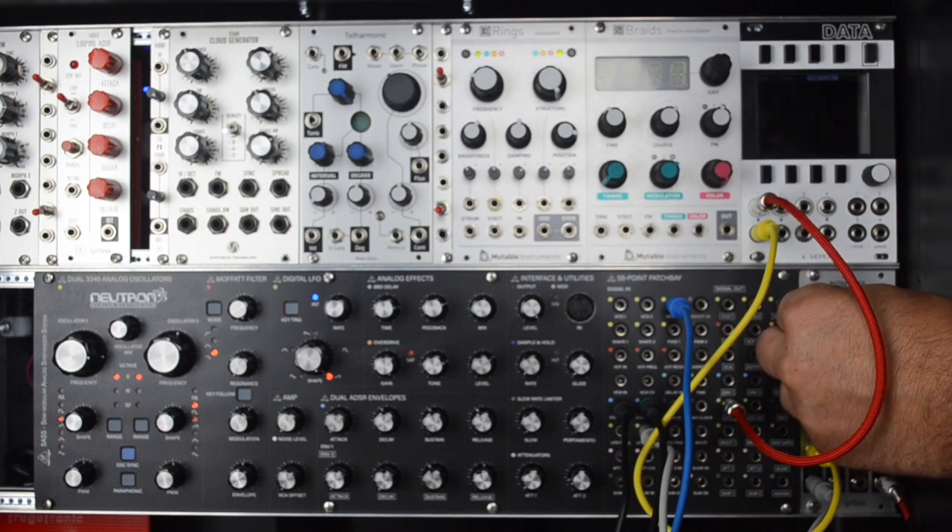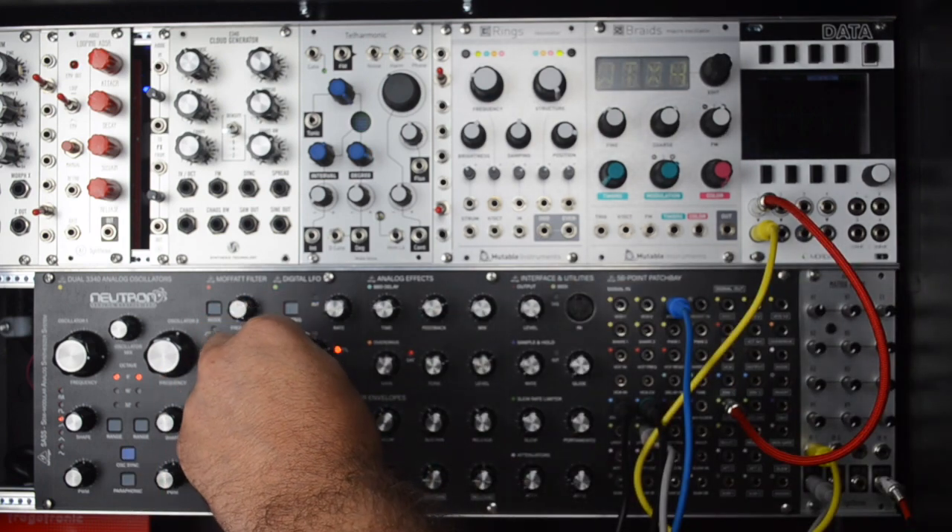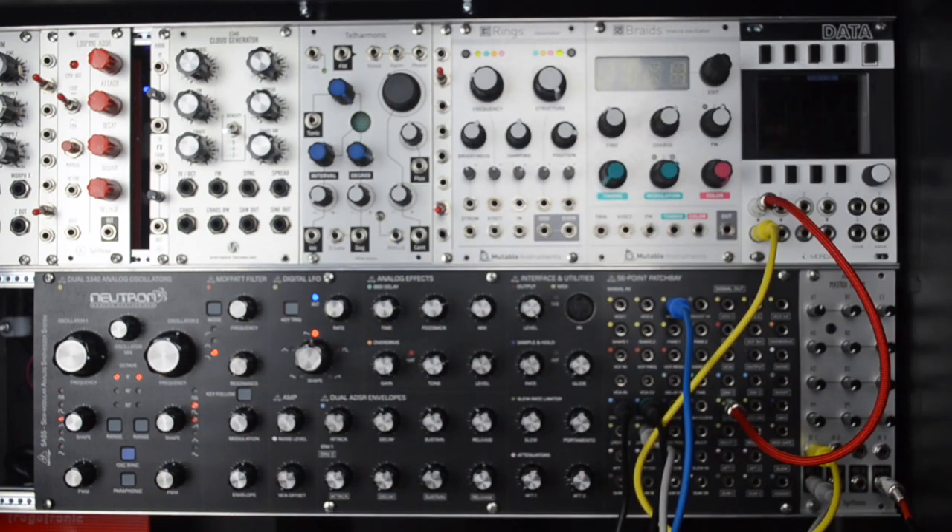So now we can hear it go audio rate — that's what that clicking is. And you can see the LEDs change shape.